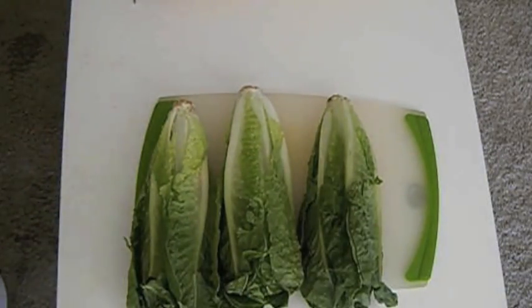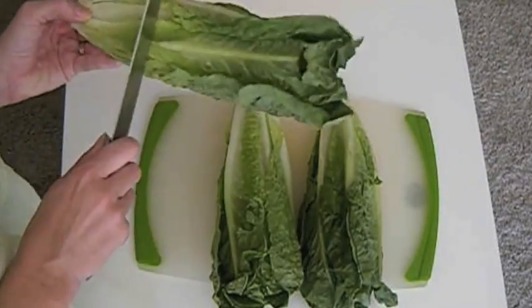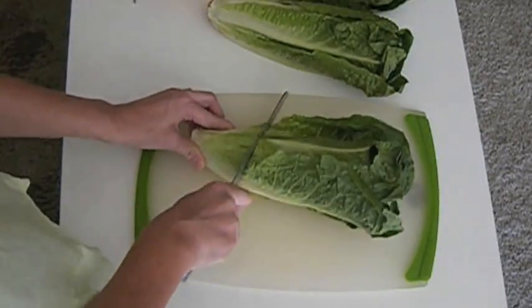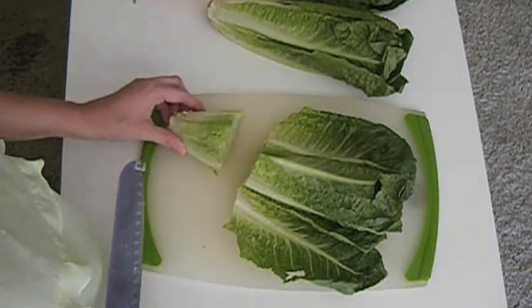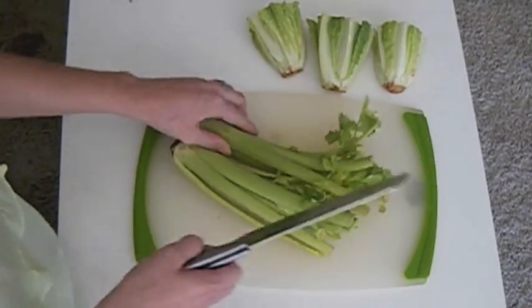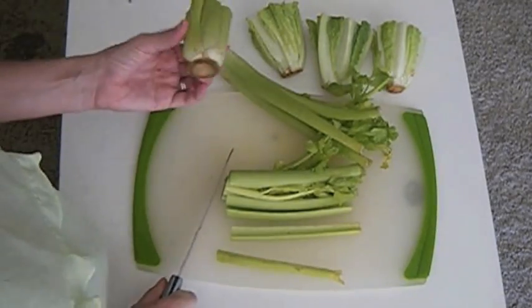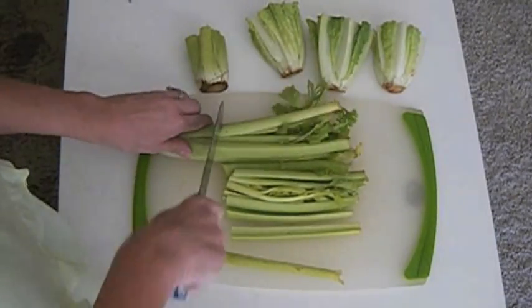I only purchase organic vegetables. So if you would like to regrow your vegetables, you should purchase organic as well. I love celery and I cook a lot with it, so for me it's working perfectly to regrow all the time.